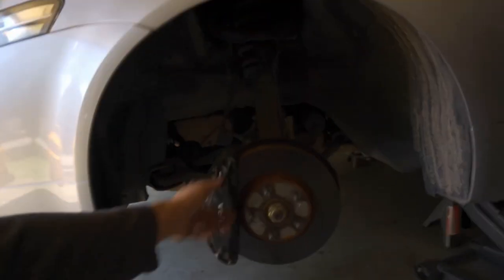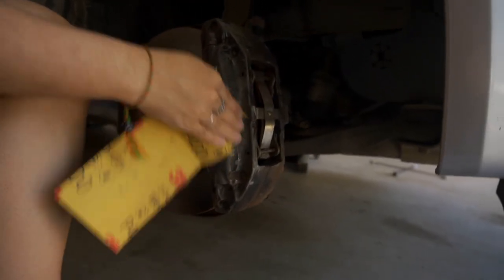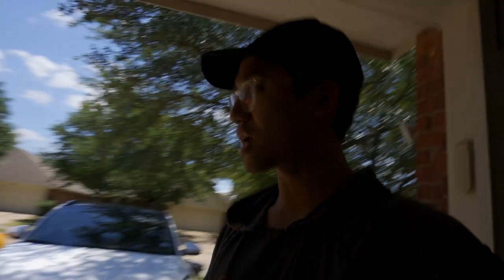The driver's side is done. I'm going to go ahead and sand the driver's side while my sister sands the passenger side. After we're done with that, we'll have to cover all the pieces we don't want overspray on. I haven't decided whether to prime it first or just go straight into the color — I'll figure that out when we get there.